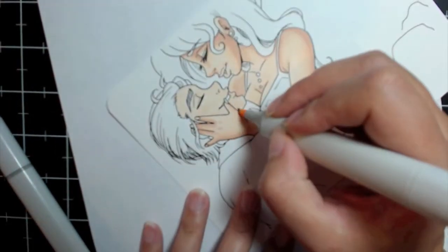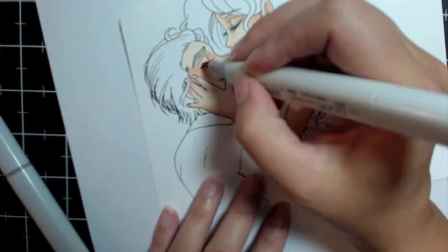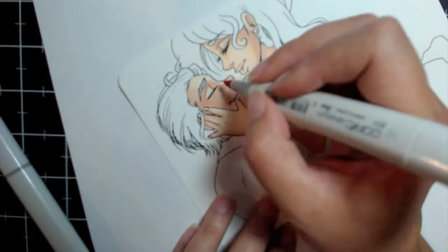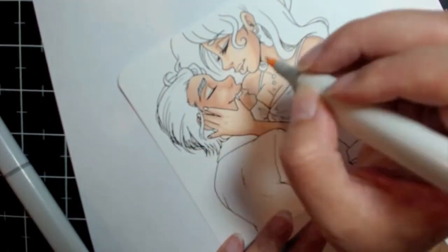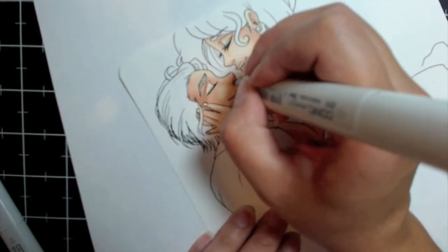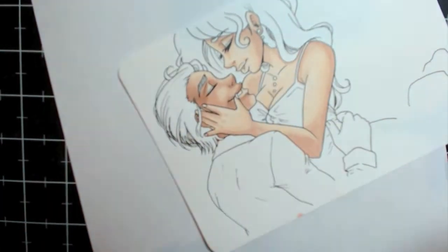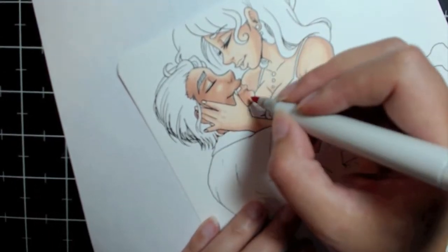Her skin tone turned out okay. I was going for a lighter skin tone than he has, and I think I achieved that. I kind of wanted to give an idea of different ethnicities without being too extreme — and there's nothing wrong with the extremes — but I wanted it to be more subtle, because I didn't want that to be the focus of the picture. The positioning and everything is supposed to be the focus.